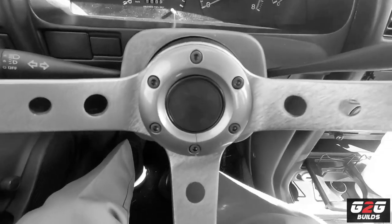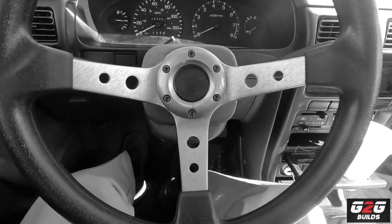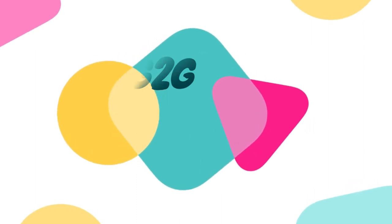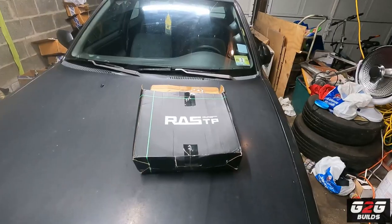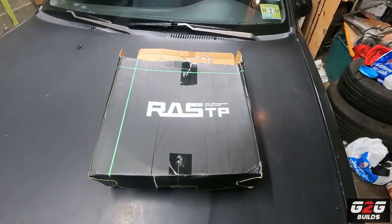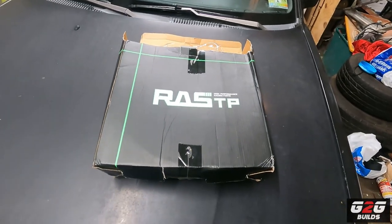What is up guys, god bless you all, welcome back to another video. Today we're going to install a new steering wheel on the Nissan Sentra. So I do like a lot how it looks. Yeah, like you guys heard, today we're going to install a new steering wheel on the Sentra — let me show you. And boom, yeah, here we have the new steering wheel that we're going to install.